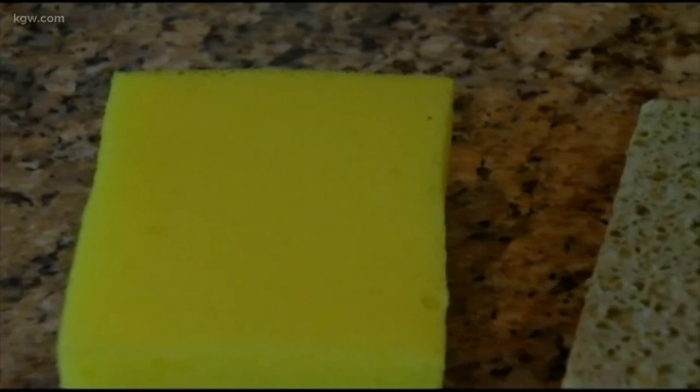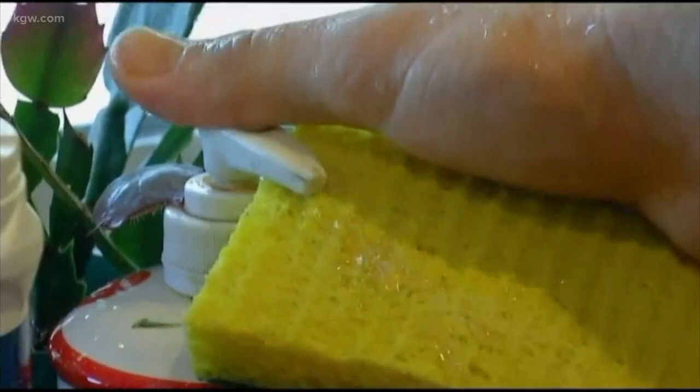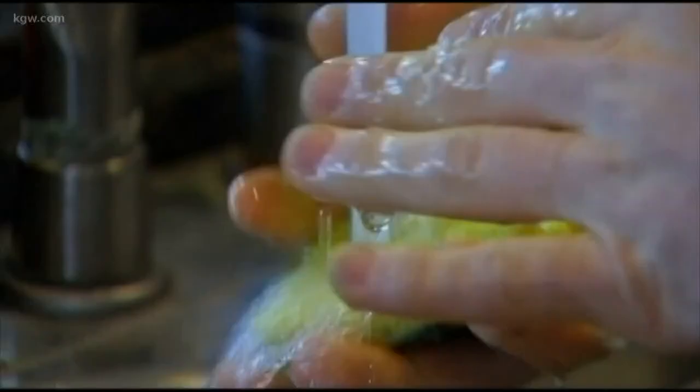You probably use your kitchen sponge almost every day, but how often do you change it? After hearing this, you're probably going to want to toss it out. Researchers say you should replace your sponge with a new one every single week. I don't know if a lot of us do that.